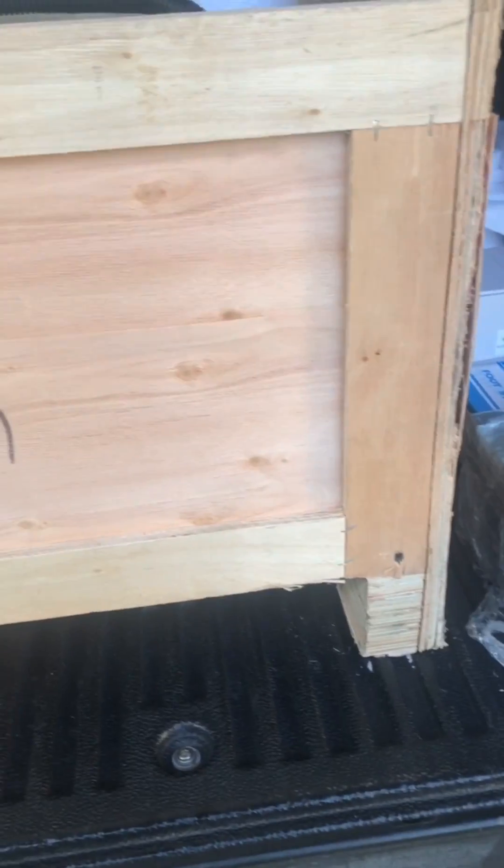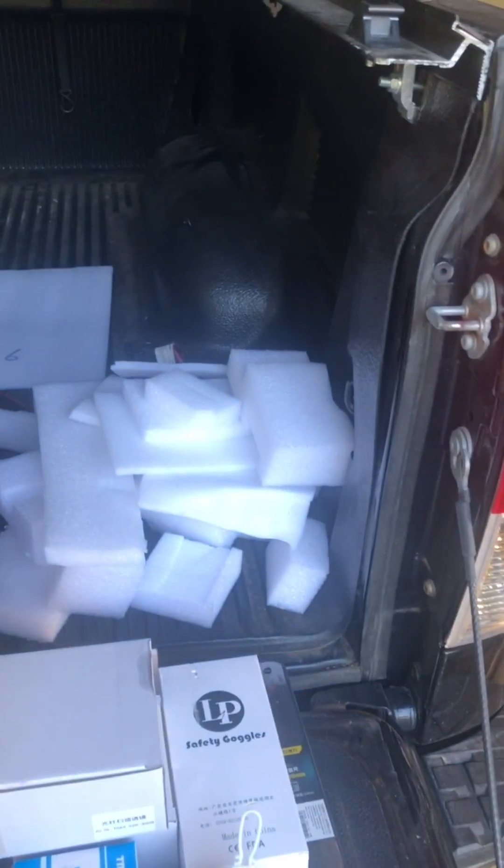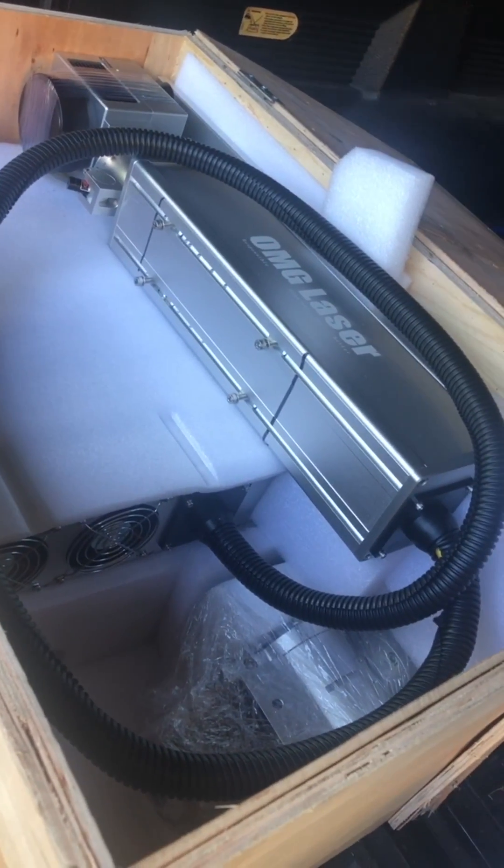I didn't quite get this thing all the way unpacked, but I just kind of thought I'd let you see this thing is packed like it could go through a tornado. See all the styrofoam it's packed in.